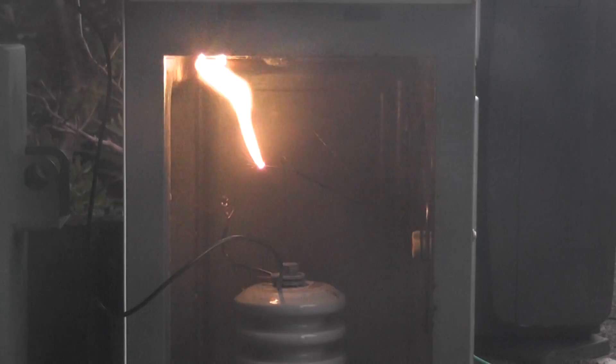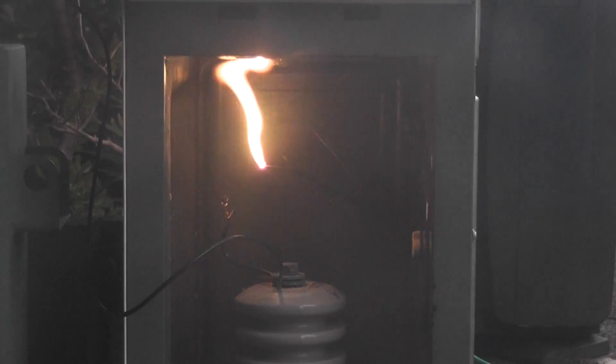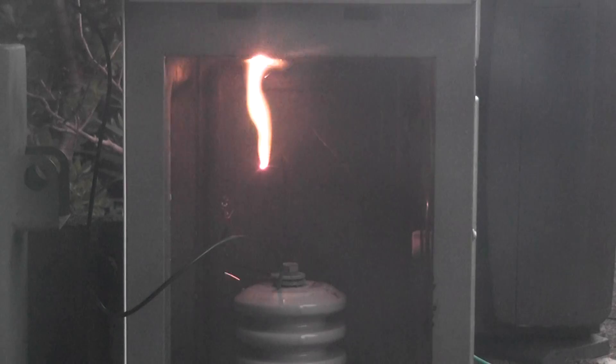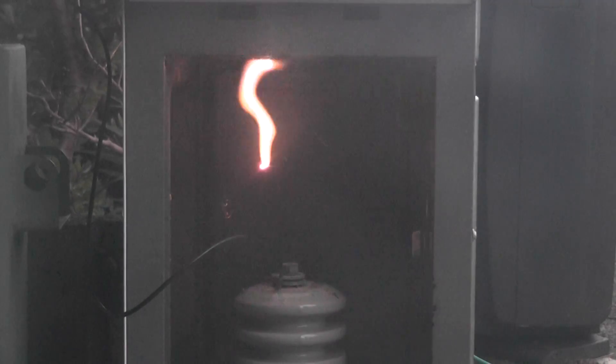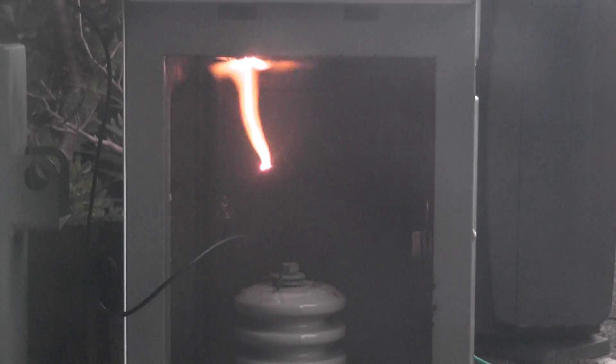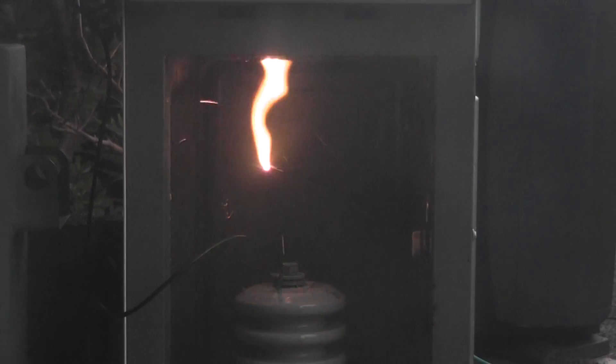I don't usually get a bit of a yellowy arc. Oh yeah, there goes that sparkle with that stuff. It's a bit bright, isn't it? It's very bright, yeah. Yeah, don't look too long.